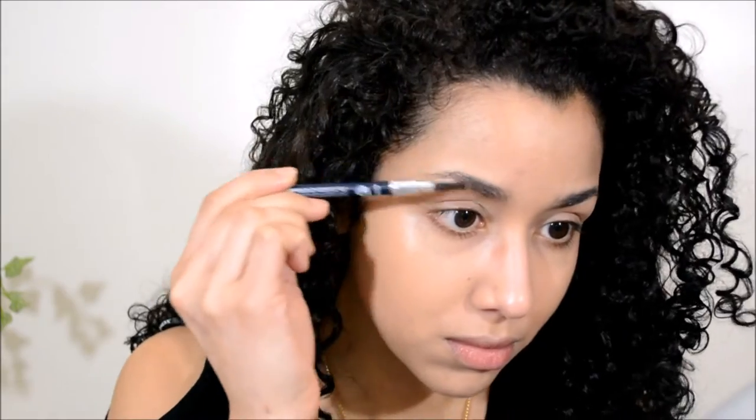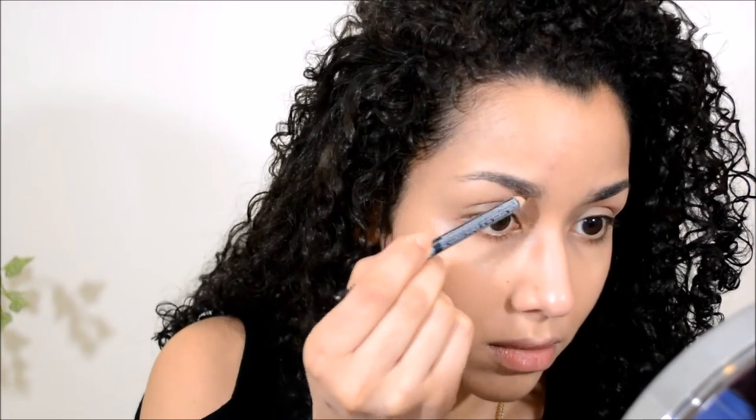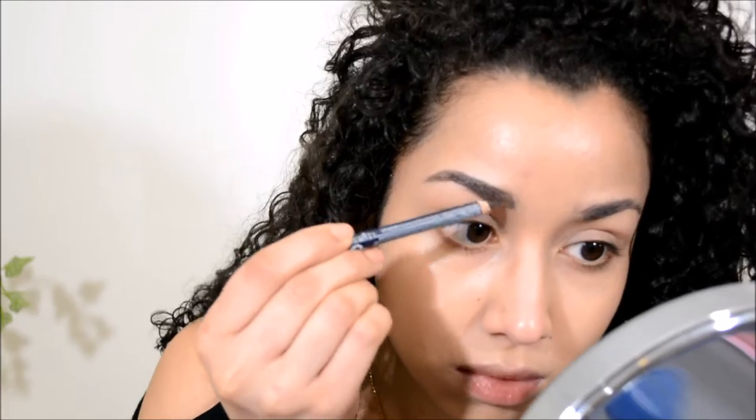Now I'm going to take my eyebrow pencil — I'll take the spoolie side to brush out my eyebrows, and then go in with the pencil side. This is the Ilure eyebrow pencil in dark brown.